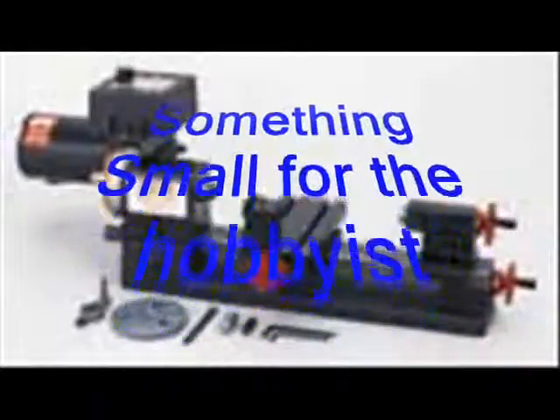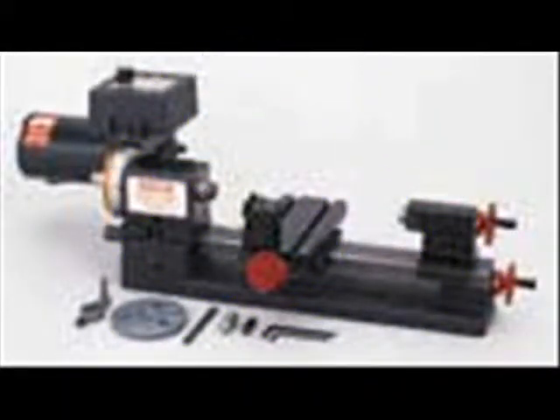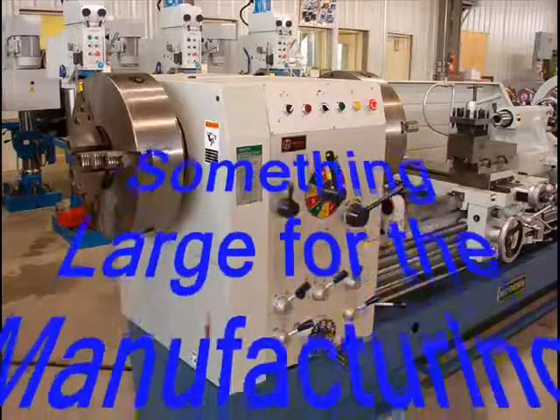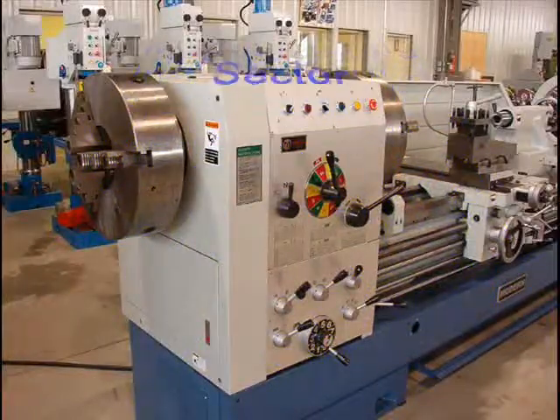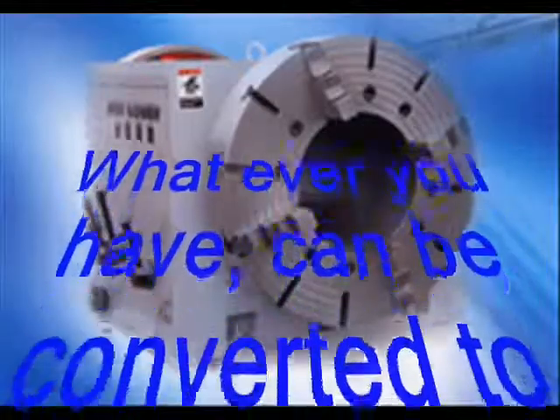You probably already own a small lathe, or you may own a larger machine and want more information on it — I'm offering this to you. I've done small machines and large machines and they've been very successful, and I'm very proud of them.